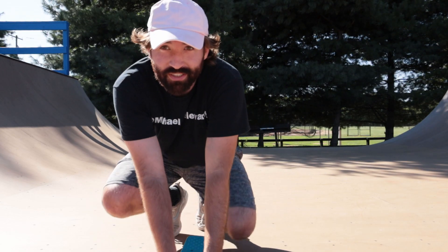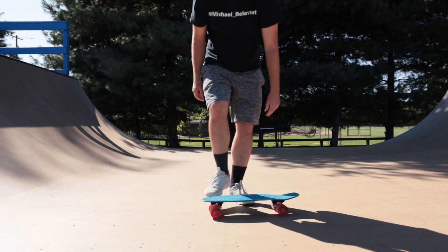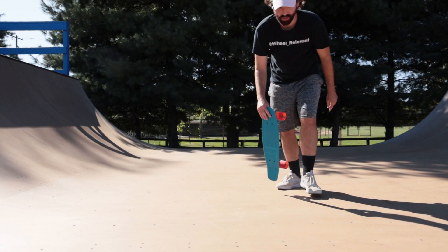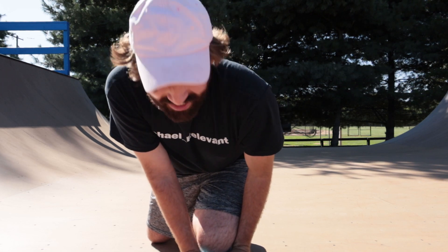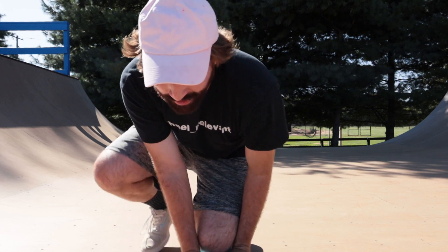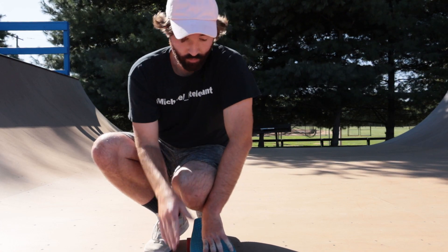Now I'm going to try to do some flip tricks on this board and see if I can do any type of flat ground trick on it. We'll start off with an ollie. The ollie went okay — this is already a million times better than the other Walmart board I tested out because it hasn't broken yet. It's stronger and the wheels roll a lot better. I could have never done an axle stall with the regular Kryptonics skateboard from Walmart.